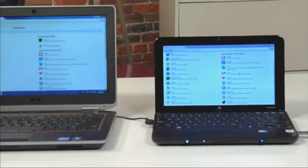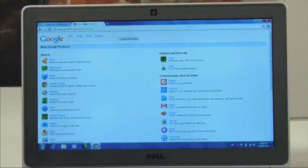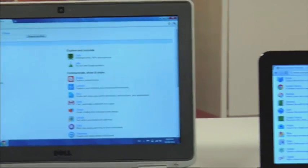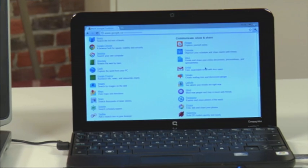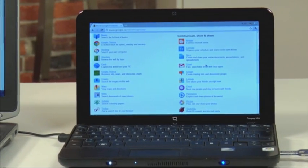Here's a Chromebook running Chromium OS next to a Windows laptop running the Chrome web browser. As you can see, they look pretty similar — because both Chrome OS and Chromium OS are essentially the Chrome web browser modified to run an entire computer without the need of another operating system like Windows installed.